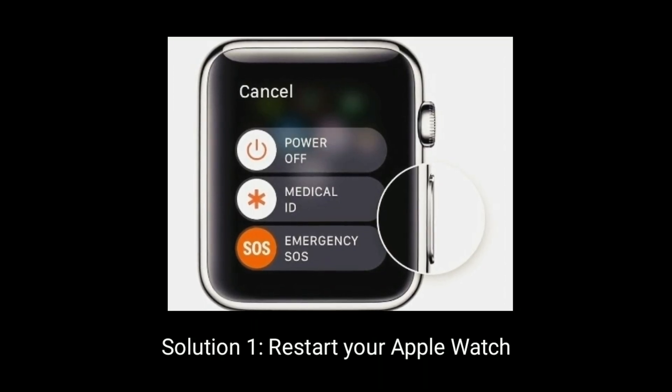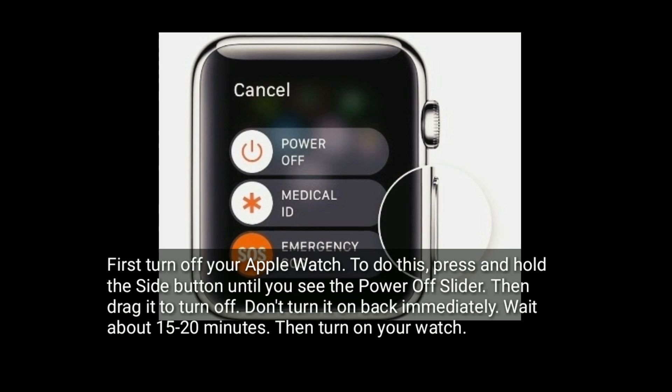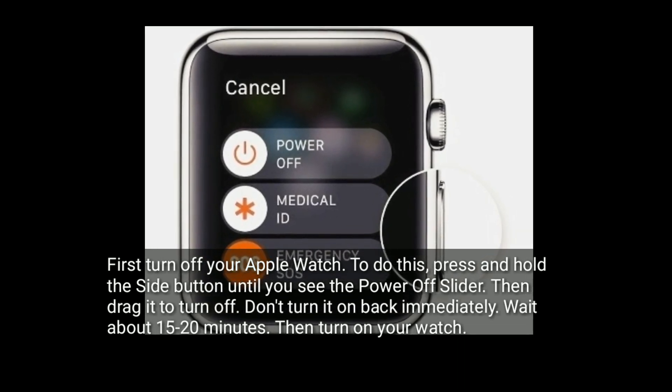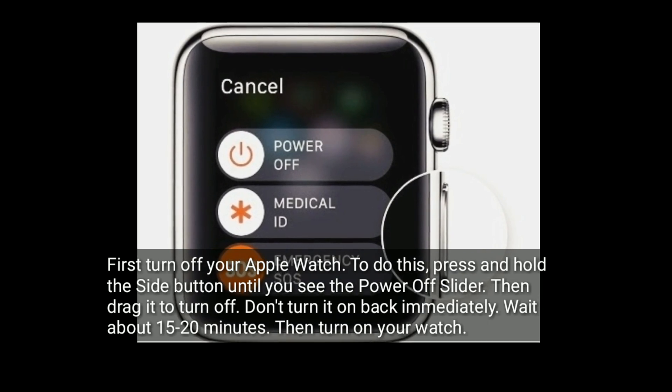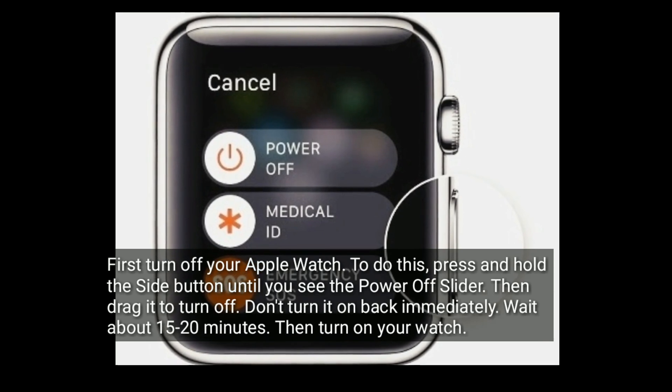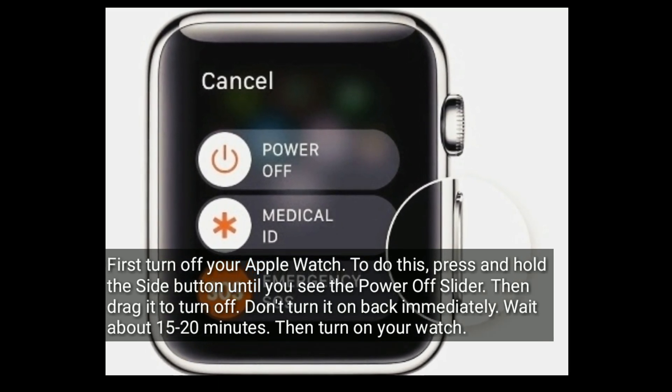Solution 1 is restart your Apple Watch. First, turn off your Apple Watch. To do this, press and hold the side button until you see the power off slider, then drag it to turn off. Don't turn it back on immediately. Wait about 15 to 20 minutes, then turn on your watch.